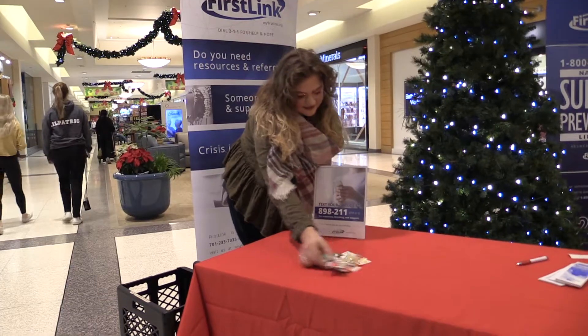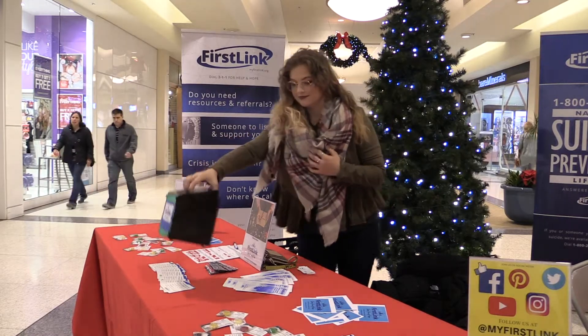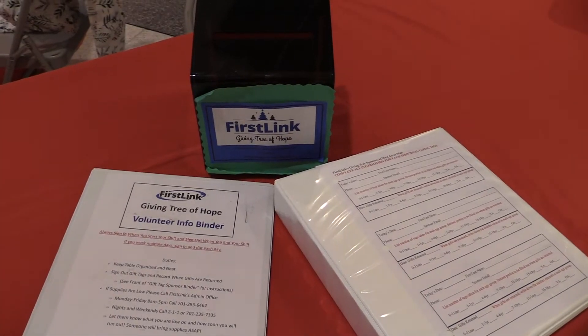Once you arrive at the table, you will need to set up. Once you are set up, make sure you have the donation box placed out, and have the sign-in sheet and sign-up binder.